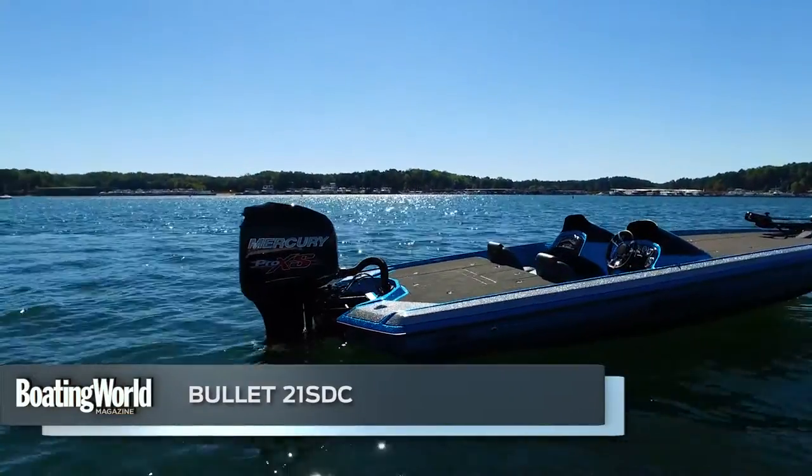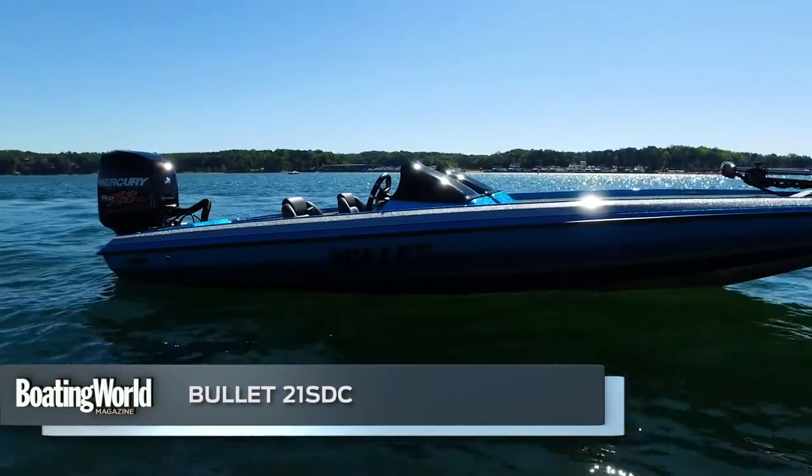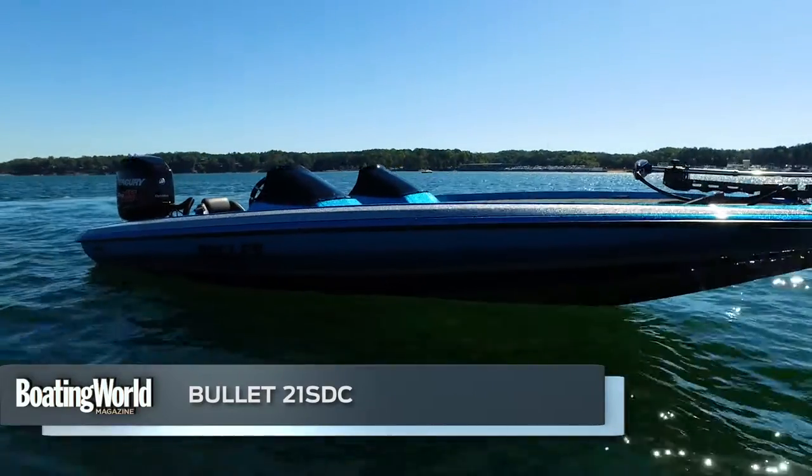We just finished testing the Bullitt 21 SDC. This is our tournament bass boat — hair on fire — with a Mercury Pro XS 250.